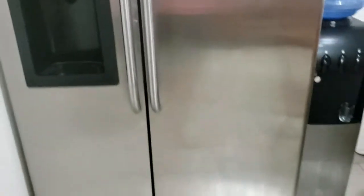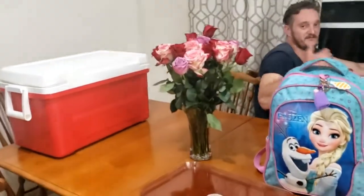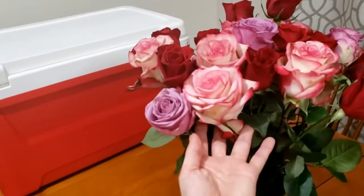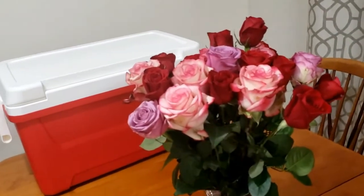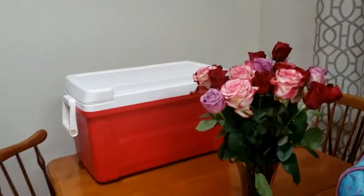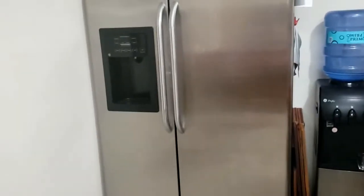Esse aqui são as flores que meu marido me deu — olha que coisa linda! Ele está super cansado, trabalhou um monte essa semana. Aquele é o cooler. Eu vou fazer um vídeo da viagem que a gente vai fazer esse fim de semana, eu faço para vocês, tá? É isso — essa foi a geladeira. Até o próximo vídeo!